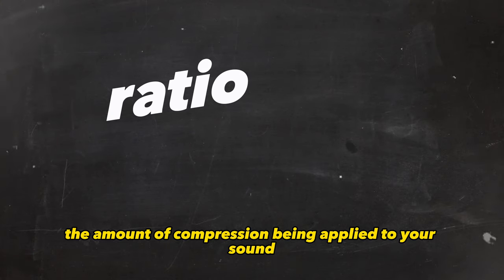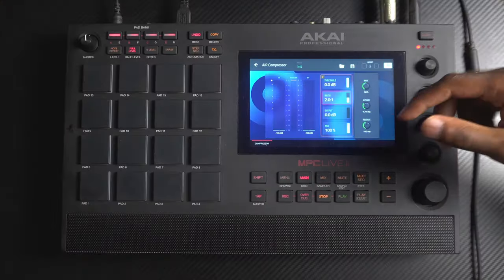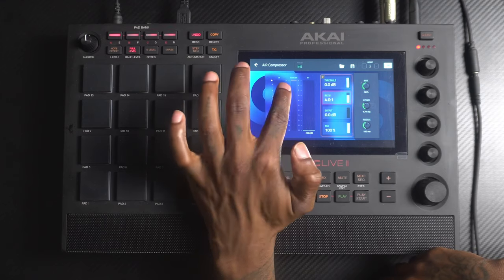Ratio is the amount of compression being applied to your sound. For example, a four to one ratio means for every four decibels above the threshold, only one comes out. You don't have to think about it that technically — just trust your ears. As a general guideline, two to one is light compression, four to one is medium. I wouldn't go past that, because once you get up to ten to one or above, it starts to work as a limiter.